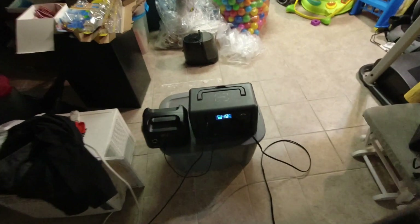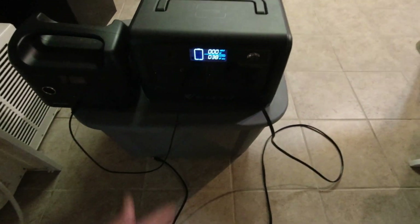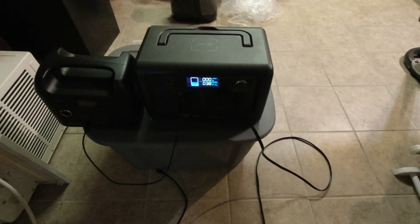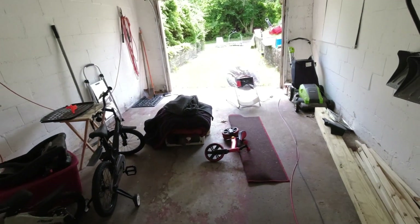One of the benefits of having to send my EcoFlow back is I have two MC4 cables — shout out to EcoFlow for that. So I'm going to hook both of them up to both panels and be able to switch them instantly. It hurts unplugging these from solar. I had 126 watts coming in and that hurts, but I got to do it for science. I'm wasting this power.